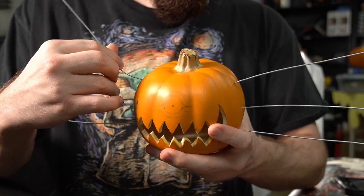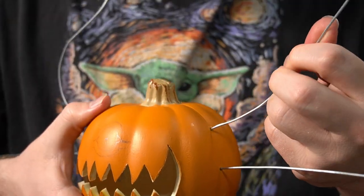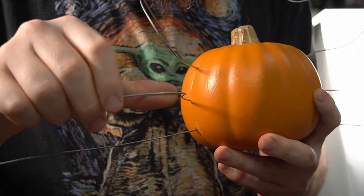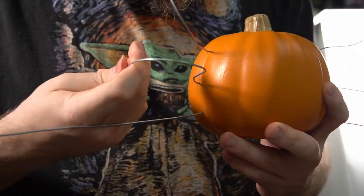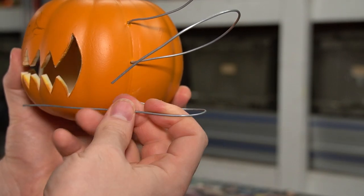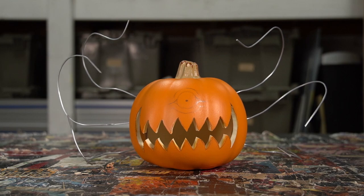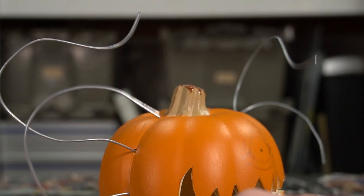After letting the superglue set up for a few minutes, I could then bend the wires to give this guy a dynamic pose. After bending all the wires, I couldn't help but notice that our pumpkin boy was skipping tentacle day at the gym.